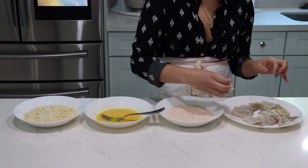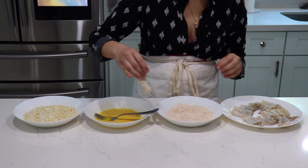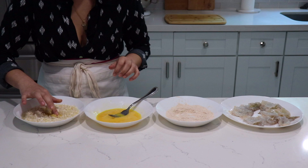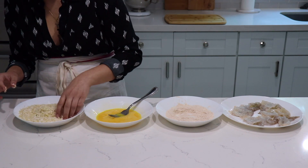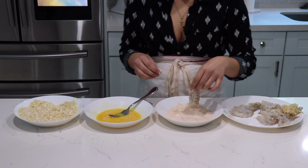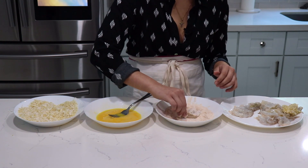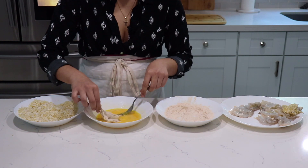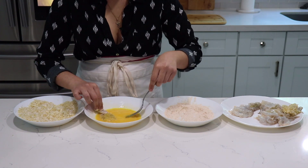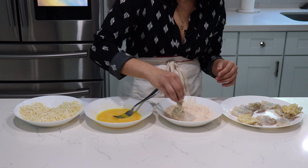Now we start our breading. Grab your shrimp, drench it in the flour, remove the excess, bring it to the egg, remove the excess egg, and then finish it off in the panko coconut mixture. One thing I forgot to mention: make sure you pat your shrimp completely dry before you start to bread them. It's easier for them to get really nice and crispy — otherwise they're just going to get a little soggy when you fry them. It's quite simple and easy to do.